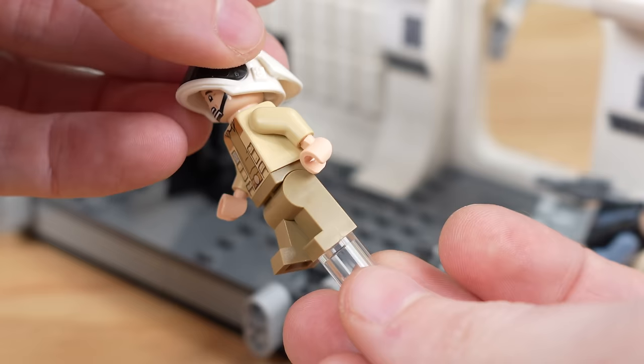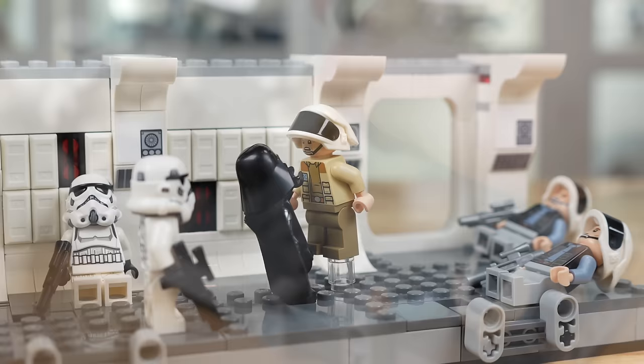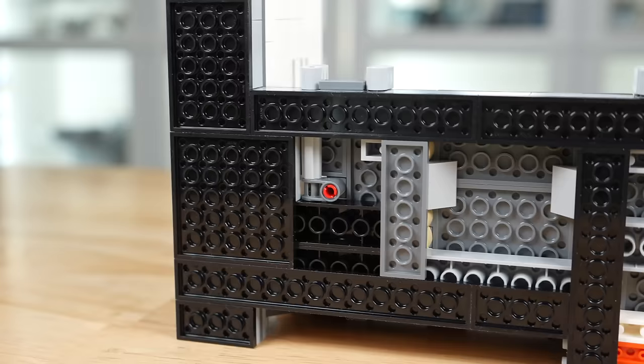Another cool feature is the ability to have Captain Antilles stand on an included clear cylinder piece so it looks like Darth Vader is holding him up by the neck — pretty dope. For any interested parties, the underside is pretty basic aside from the functionality to fling off your Troopers.